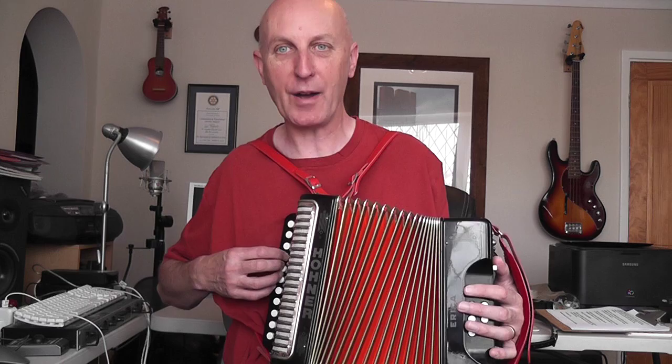Every time you play the button: as you push in, you get one note; you pull out, you get a different note. And the same mainly with the bass — push in, get one note, pull it out, get a different note. And on the chord, same thing: push in, get one chord; pull out, get a different chord. There are a couple of buttons here that give you the same note and chord both on the push and the pull.